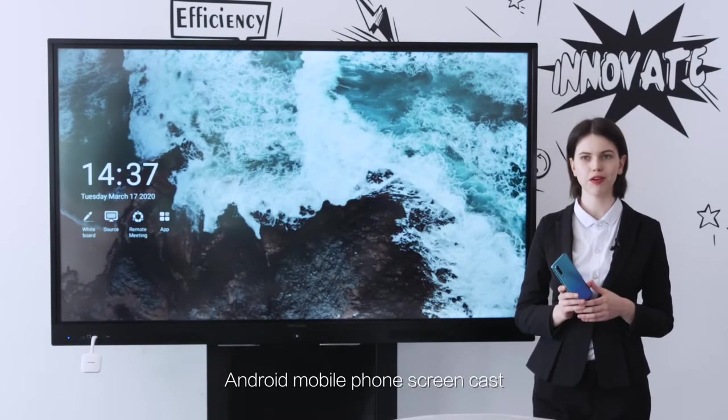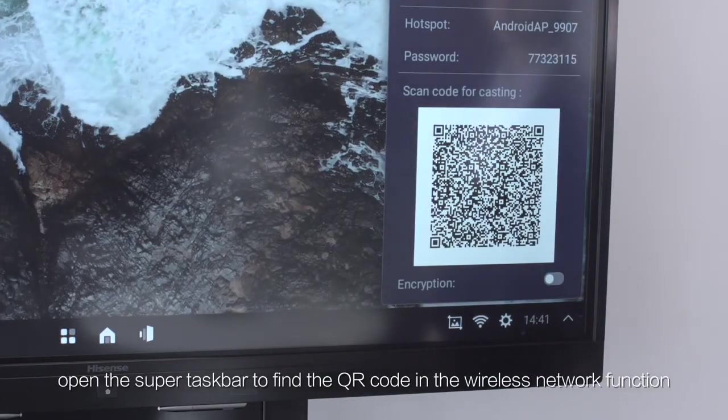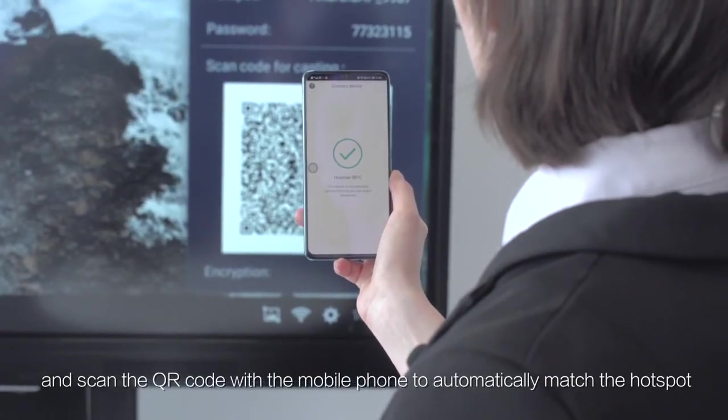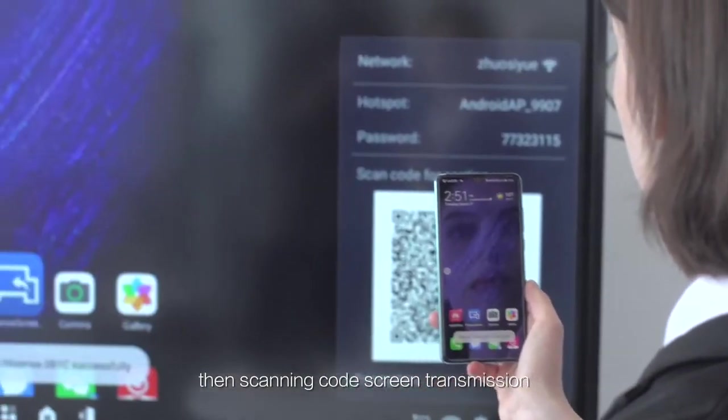For Android mobile phone screencasting, open the super taskbar to find the QR code in the wireless network function, and scan the QR code with the mobile phone to automatically match the hotspot, then complete screen transmission.